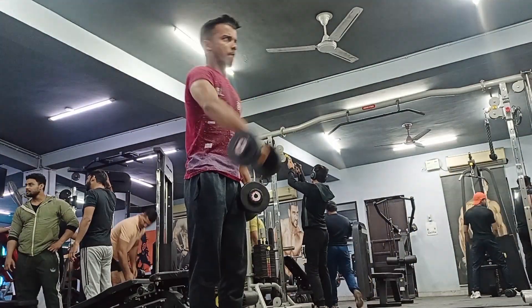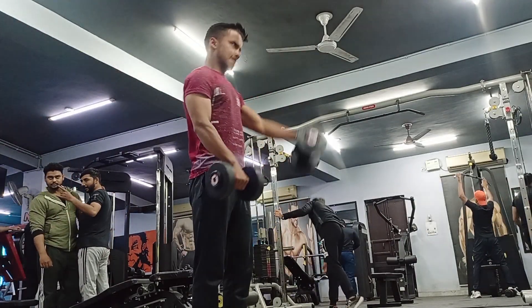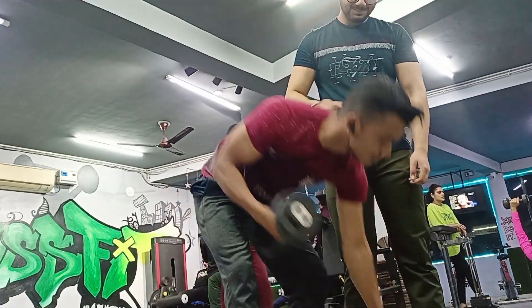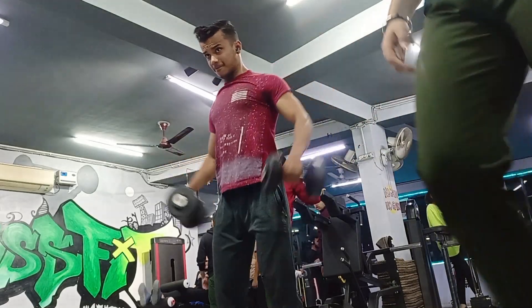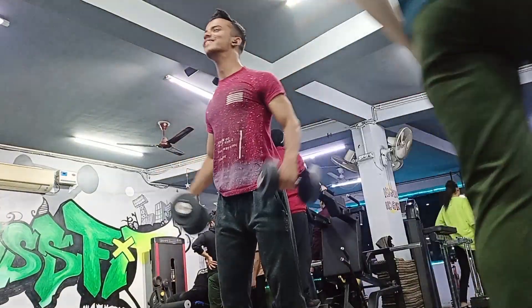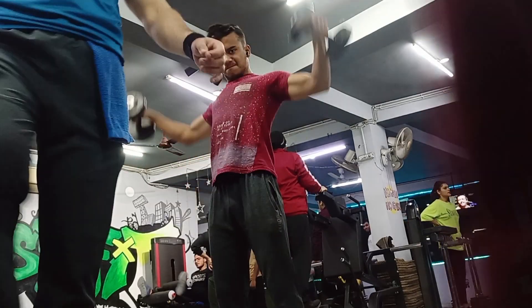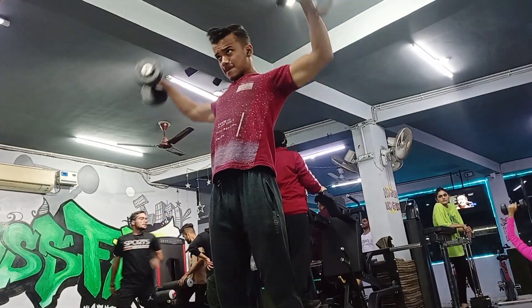Guys, after the front raise, I have done the side raise — the dumbbell side raise — for the lateral head and mid head training. You will get a 3D look from this. After the dumbbell side raise, I also did the cable side raise, which is also an isolation movement for the lateral head. After finishing the lateral head, I completed the shoulder workout.